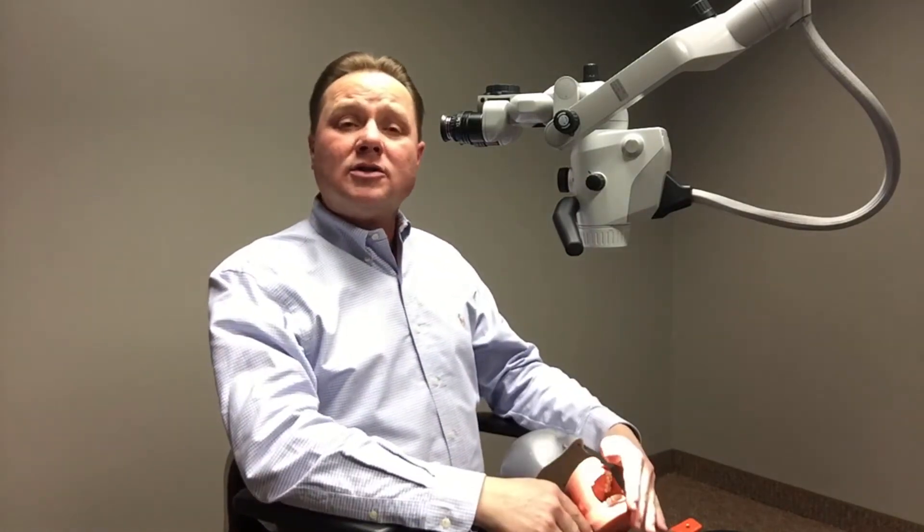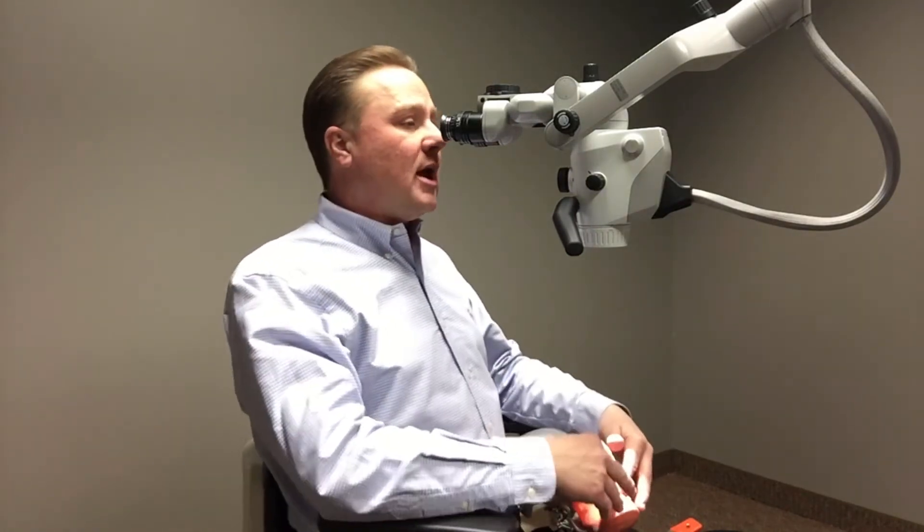First of all, we want to make sure that our eyes, our shoulders, and our forearms are parallel to the floor when we're looking through the binoculars.